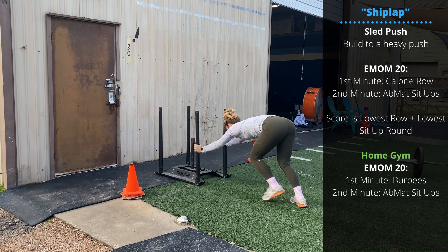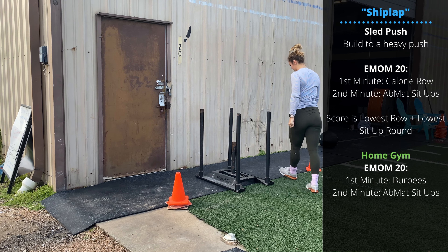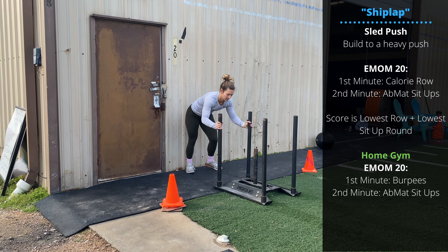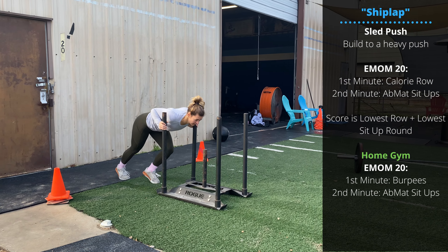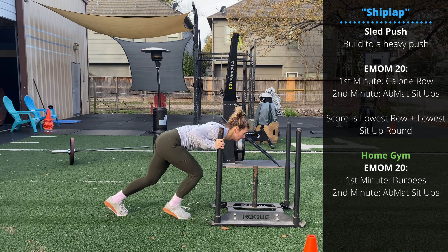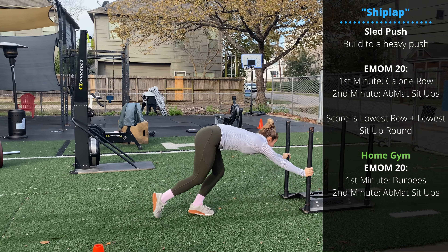Notice her upper body is straight — there's no rounding of the back. The last option is keeping the arms bent, shoulders in front. Test these out; whatever feels better for you and helps you move a heavier load counts.